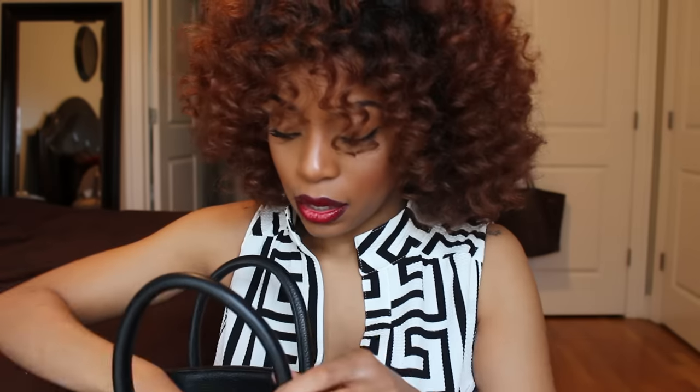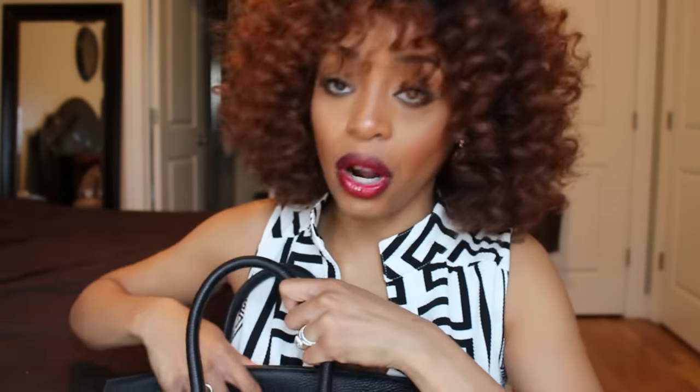In here I've got an iPad mini in case I need to get some work done, entertain myself, or take a picture. You could also fit a 13-inch laptop in this bag — it's that large. It would be heavy, but you could get away with it if you're traveling.